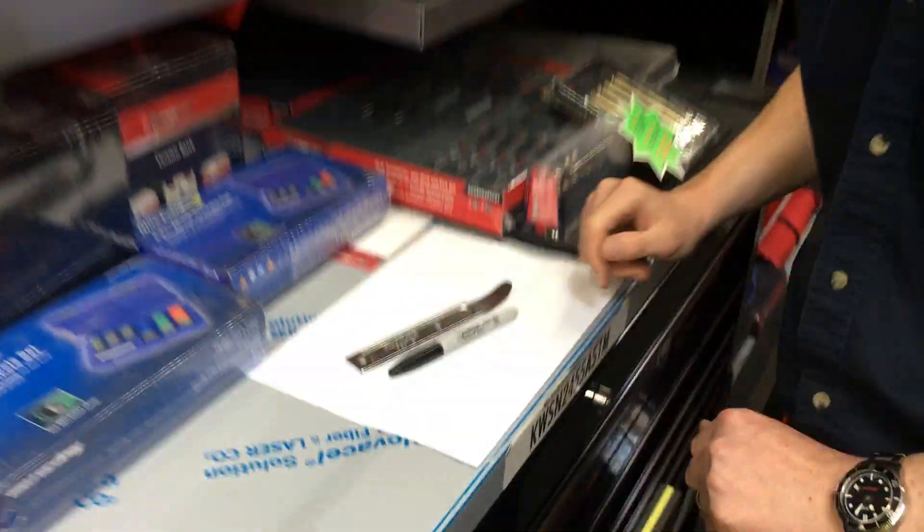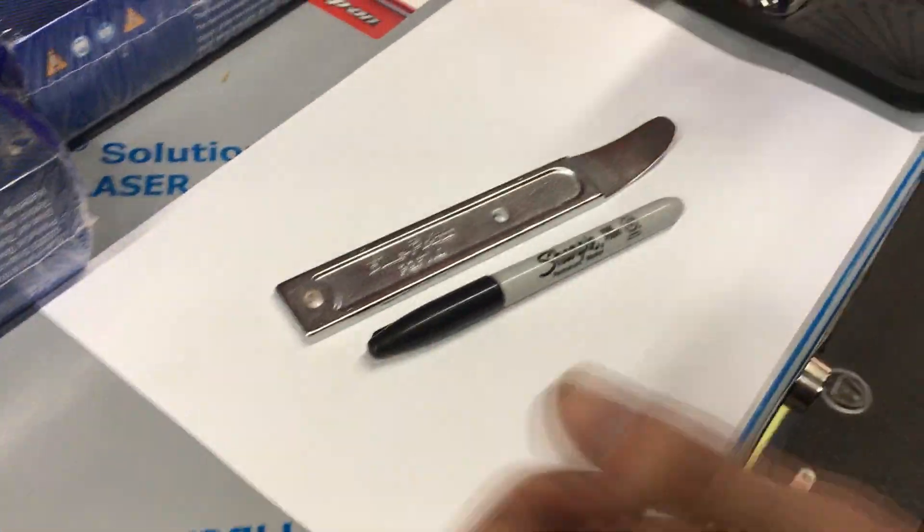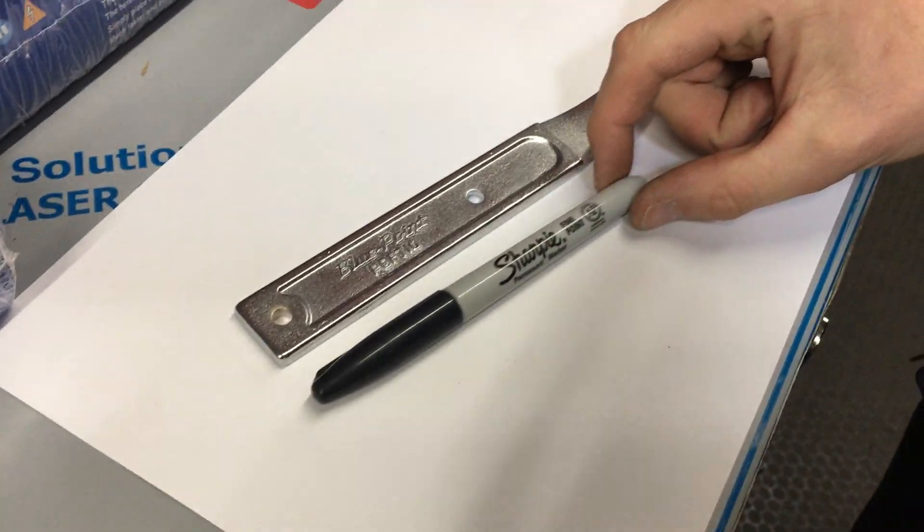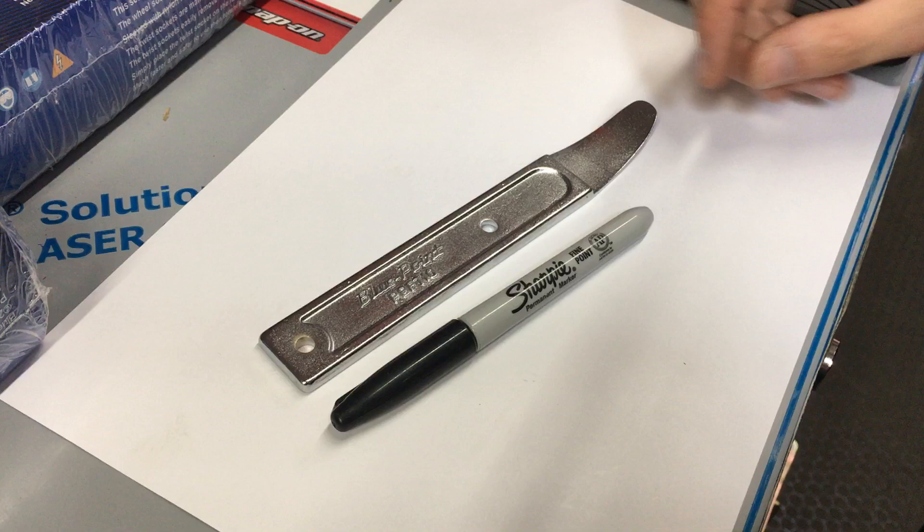Hello, I am Nick the Tool and I'm back with another tool to show you today from Snap-on. If you'd like to come a bit closer then you can have a closer look. It's a very small item so I've put it on a piece of white paper so you can see what it does, and there's a Sharpie pen next to it to give you a bit of an idea of its size.